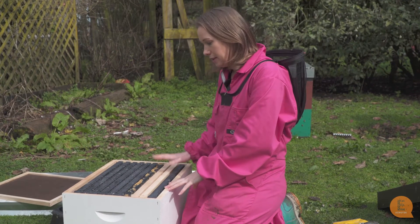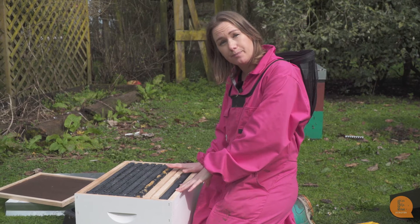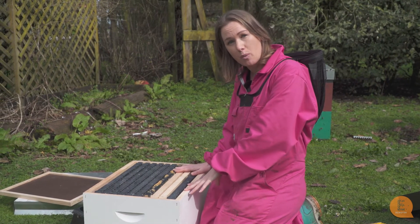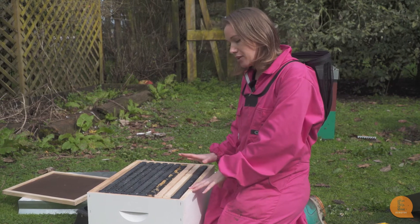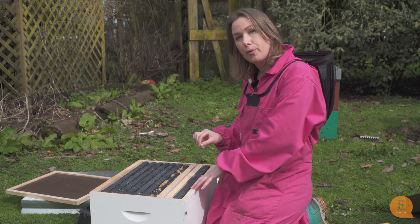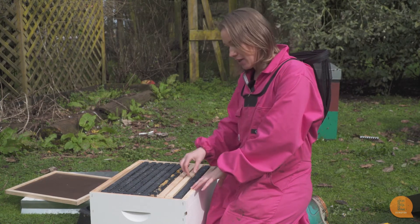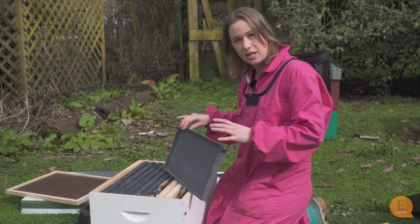When we open up the hive we come to our frames. The frames are what the bees are living on — the queen will be laying in the cells of wax and that's where all of the bees reside. There are a couple of different versions of frames you can use in your hive, and it's a legal requirement in New Zealand that frames must be removable so they can be checked for disease.